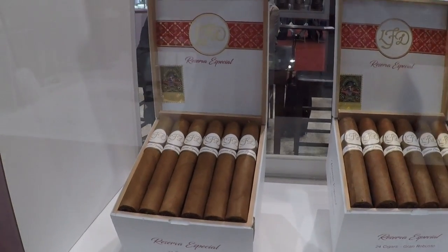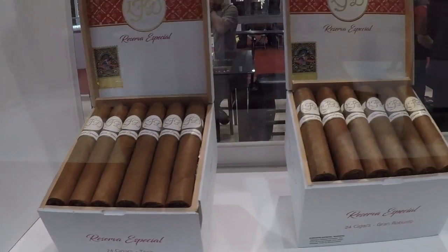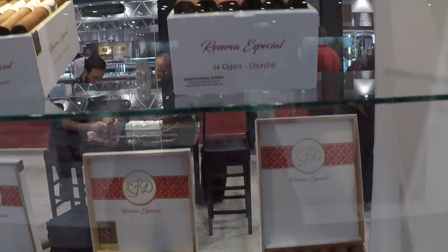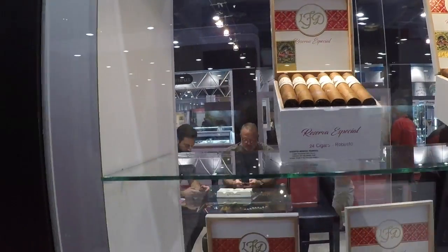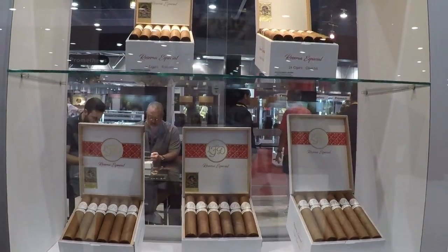La Flor Dominicana. So this is a Reserva Especial. It's a medium to medium-plus body cigar.